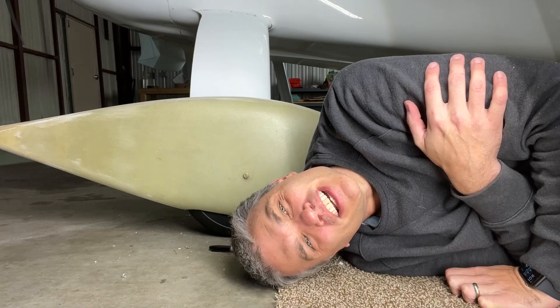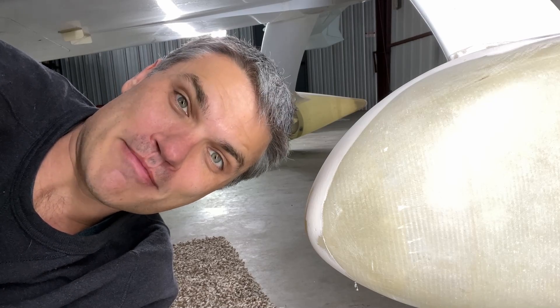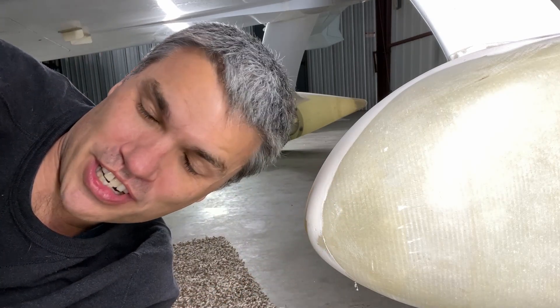I might call it a night and try again tomorrow. Well, I persevered, and through the power of movie magic, now both my wheel pants are attached with fasteners. So thanks for joining me on this one. If you like my content, don't forget to subscribe, and maybe check out this video here. On the next one, I will be finishing, sanding, and painting the wheel pants.